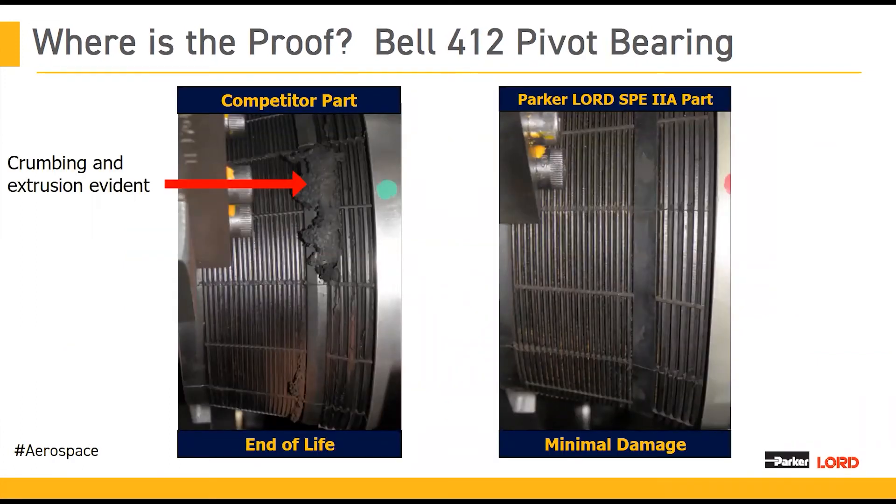Our second case study is the Bell 412 pivot bearing. In this one, we were actually comparing a competitor part to an improved Lord part. The Parker Lord SPE2A part — you can see on the right-hand side — these are compared at the end of life for the competitor part. Similar to the previous test, we ran both parts side-by-side with the same spectrum until one part reached its removal criteria. When it did, we took out the parts and did a full inspection. The new SPE2A Bell 412 pivot bearing that we had designed was behaving almost like new, whereas the competitor part had very clearly reached its end-of-life condition. You can see in that picture on your left there's evident crumbling, and there's actually extrusion of the elastomer as well.